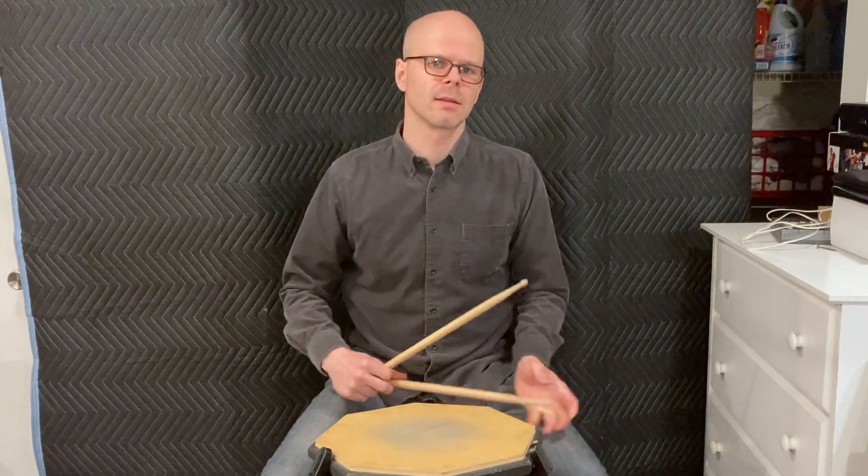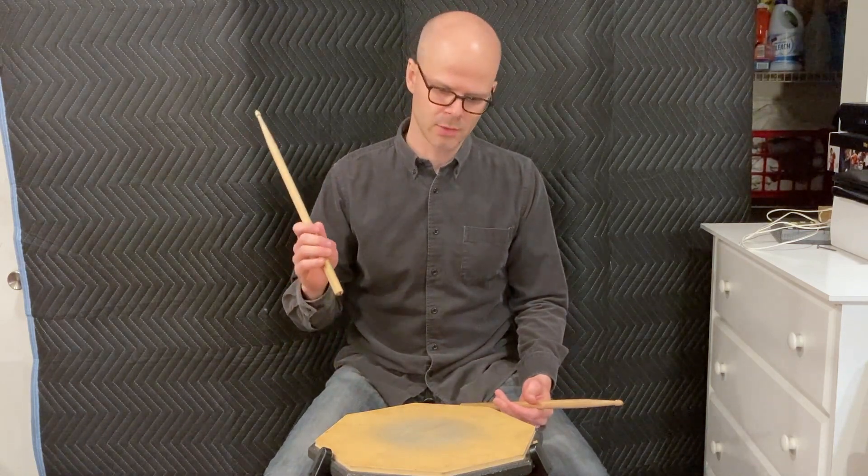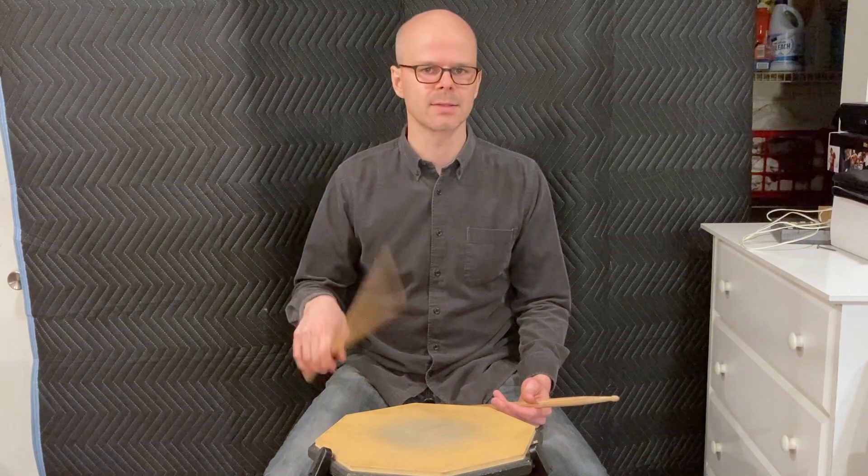Hello, this is a lesson on how to hold your sticks, and we'll also be talking about how to do a basic stroke — how to bounce the sticks. We'll do a few exercises for that.